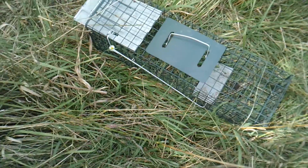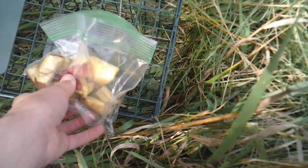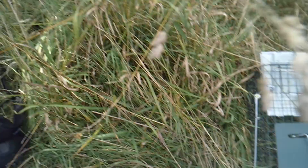Now, on the live trap - we set up our live trap, and all we're going to do is put apple slices in the back. Now let's head back up to the house. Come back here tomorrow, see if we caught anything.